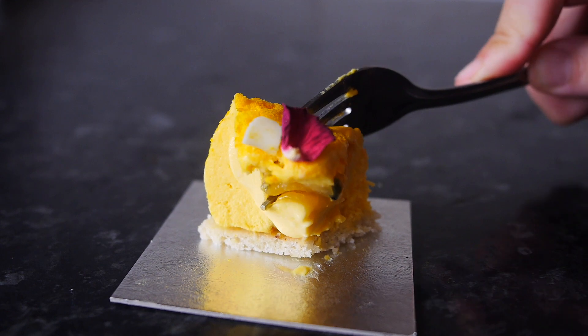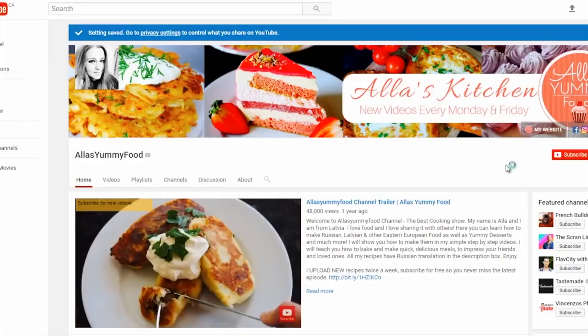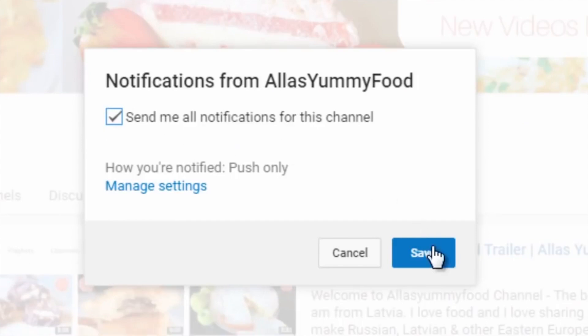Tag me in pictures if you do make it. You can use any shape or mold that you have. Make sure you subscribe to my channel — it's completely free and I upload new videos every single week.